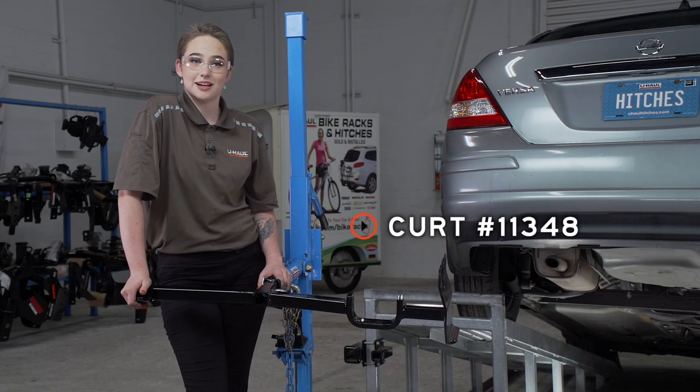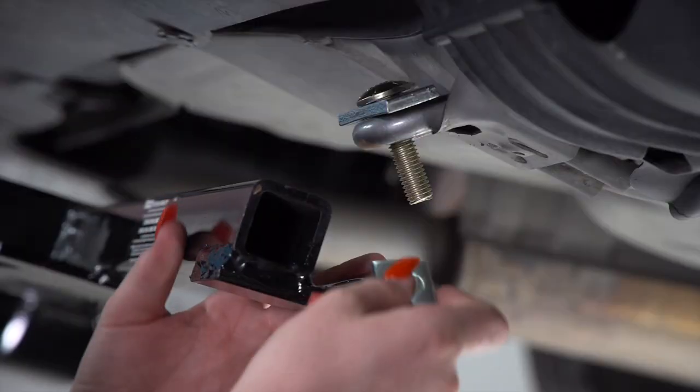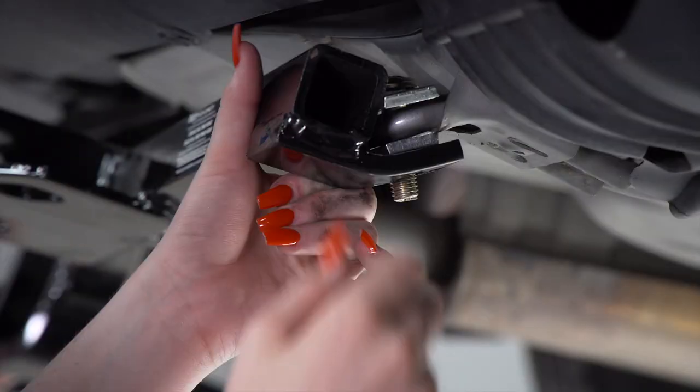Now we're ready to put our hitch into place. We're going to be using our U-Haul hitch jack. This base is going between the tow loop and the hitch.